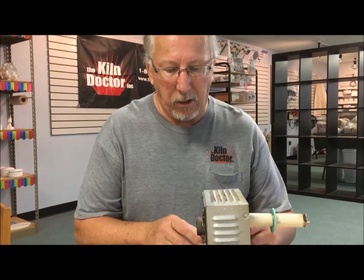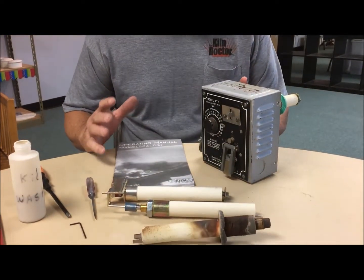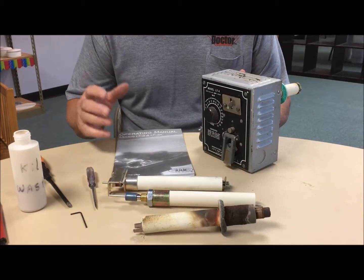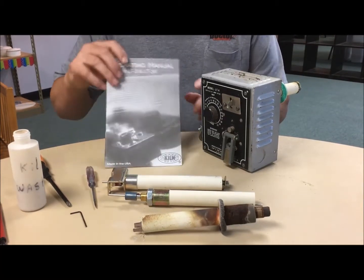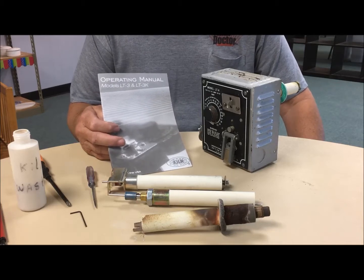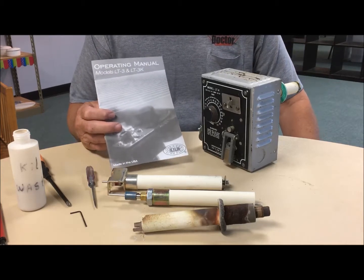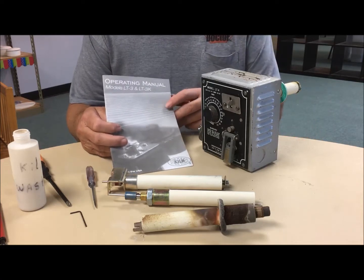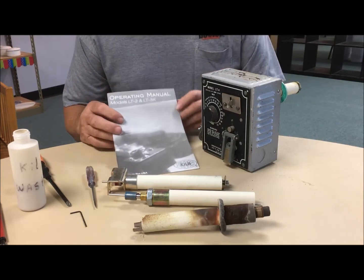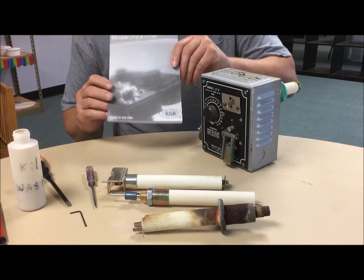This happens to be a kiln sitter that's considered kind of a standalone, mounted on the side of the kiln. You should have, or when you purchased your kiln, you should have had an operator's manual. It gives you all this information I'm talking about today. If you do not, I'm sure you can find it on the internet, or please contact me and we'll try to help you out.